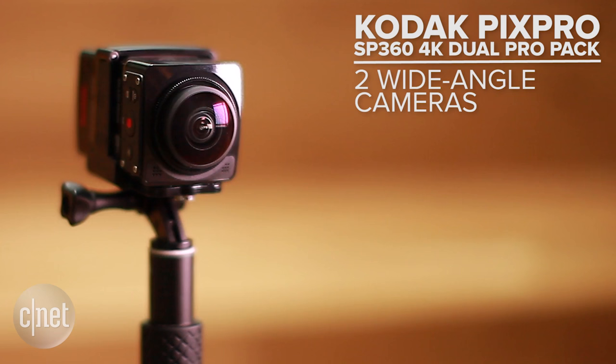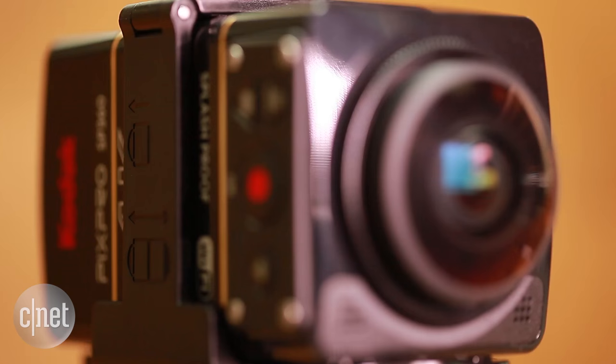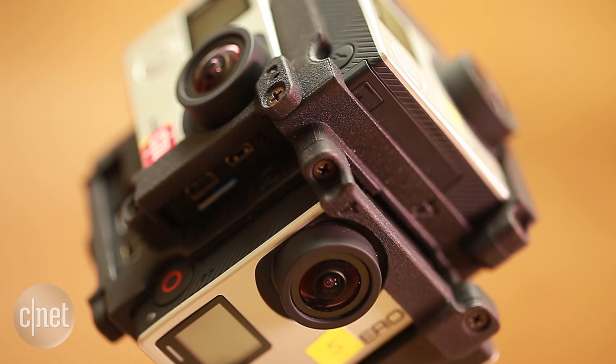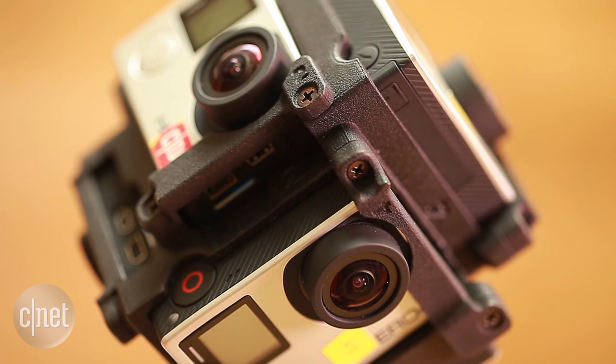At the prosumer level, we have the Kodak PixPro SP360 Dual Pack — two wide-angle cameras mounted back-to-back that shoot in 4K. Higher resolution, but at a higher price: $900 for the whole setup.